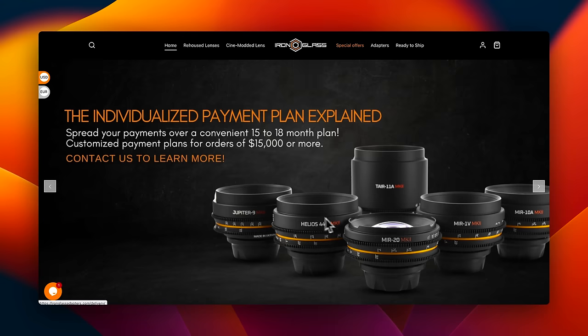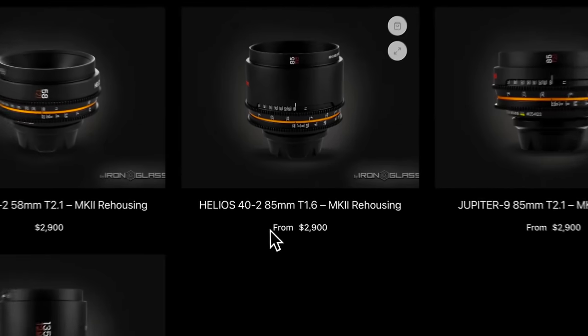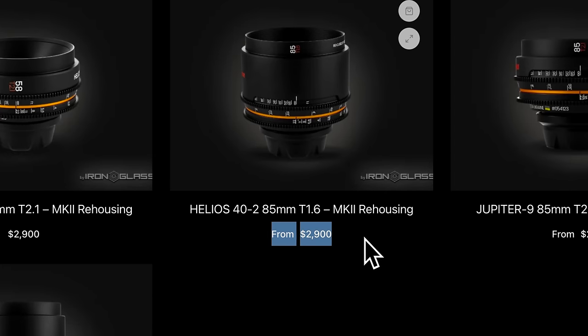The idea of converting a vintage lens into a cinema lens has been very appealing to filmmakers lately, which is why there are companies like Iron Glass who will take your old vintage lens and convert it to a modern cinema body for a low price of $3,000. So clearly we're not doing that. But it got me thinking — what if there was a way to achieve a similar result without all that work? Well, there kind of is — the flumpy rubber gears.